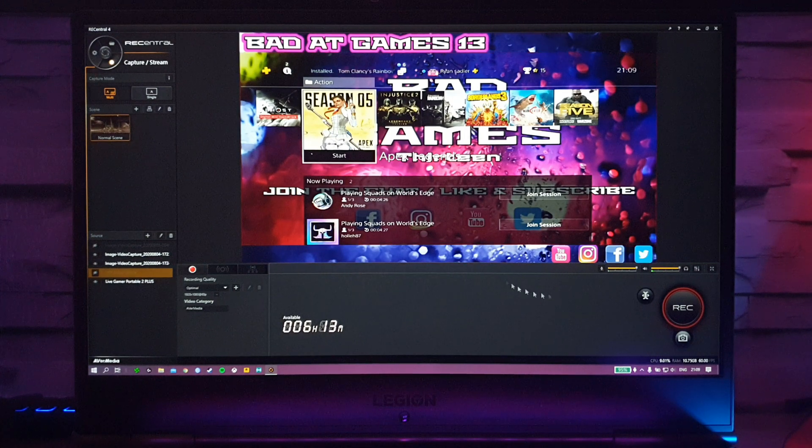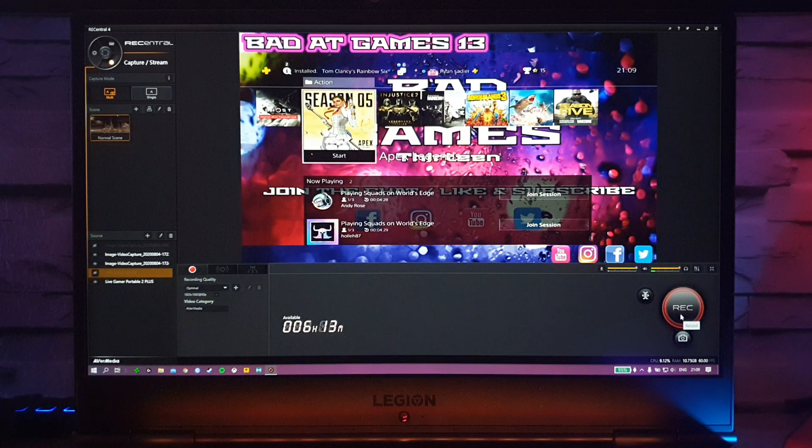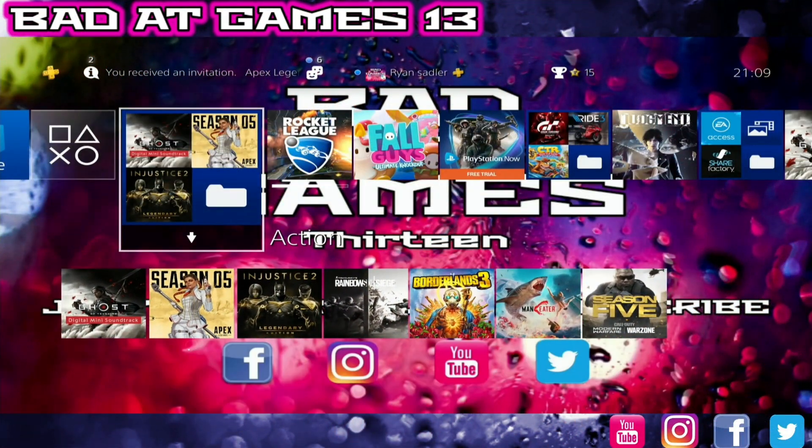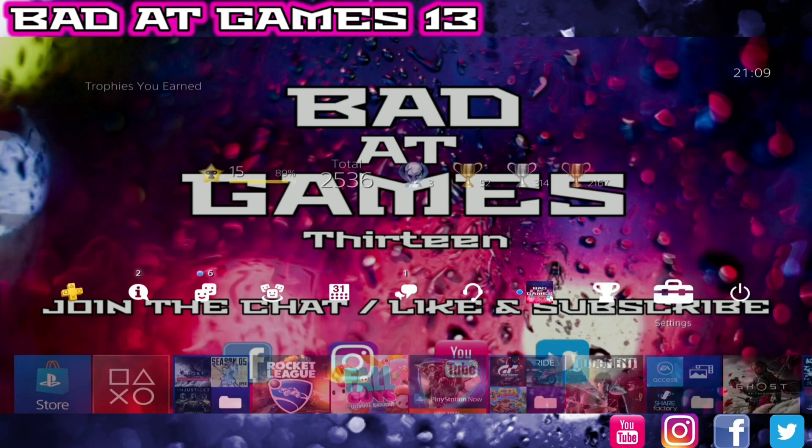Now I'll click record and switch over to an actual recording, and I'm going to go through all the settings you need to do on the PlayStation. This is the PlayStation home screen being recorded through the AverMedia 2 Plus and you should be hearing my voice no trouble.